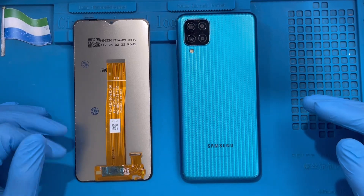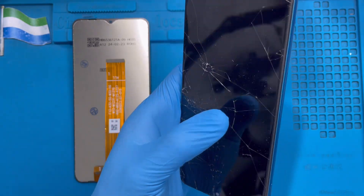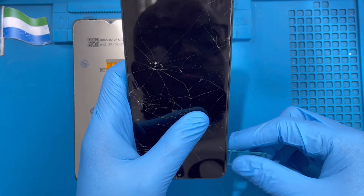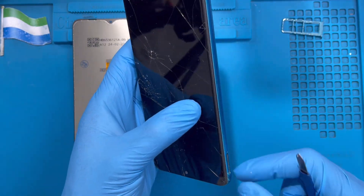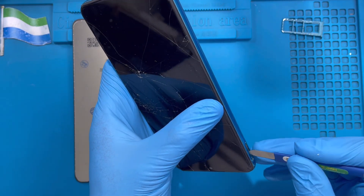This is the phone I'm going to replace the LCD on. The first thing you have to do is take out the SIM tray — remove it. If you have a SIM eject tool you can use it, or you can use a pen to open it.